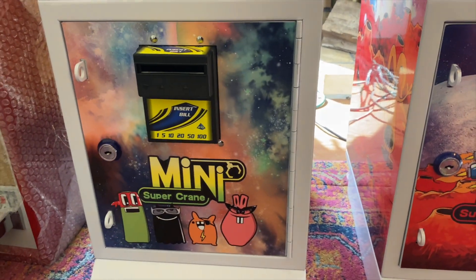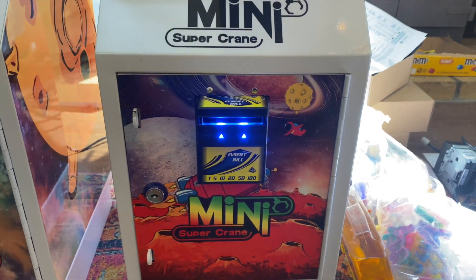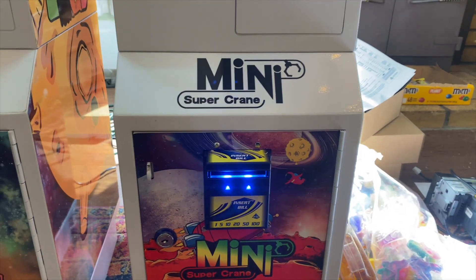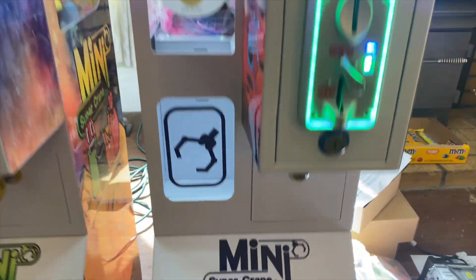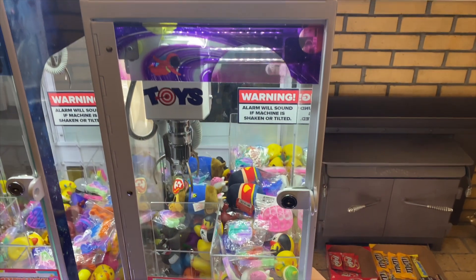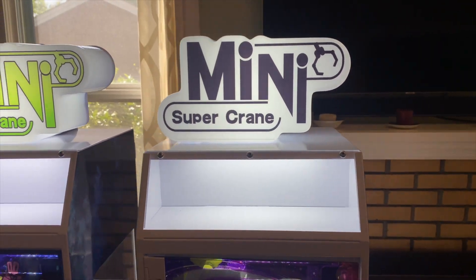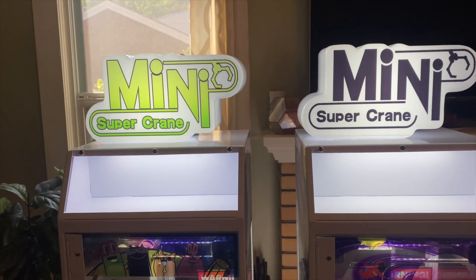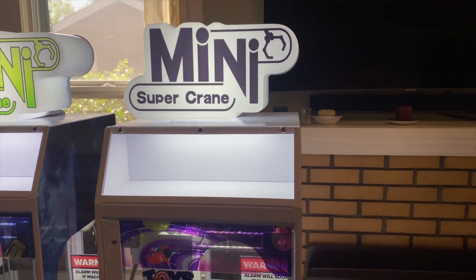Here's the front of the blue and then the front of the red. You do have to put all the stickers on the DBA — they come blank. The rest of the stickers on the machine came on it. At the top you'll notice the blue ones have the green Mini Super Crane label where the red has the black Mini Super Crane.